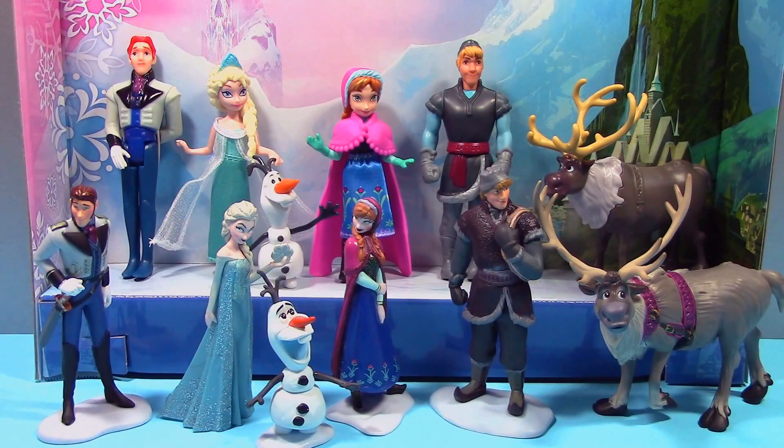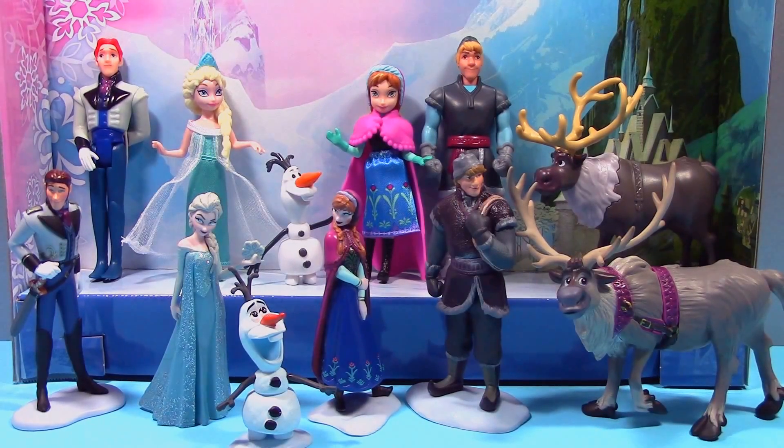Overall I think I like the Disney Store set best because it has so much nice detailing on each of the figures and they're all able to stand on their own. However, I also like the Mattel set because you can move the parts and the clothing on Anna and Elsa can be changed. Let me know which one you guys like best in the comments. I hope you enjoyed the video and that this helped you decide between the two sets. You can find links to my other Frozen videos in the box below. Thank you for watching and have a great day!